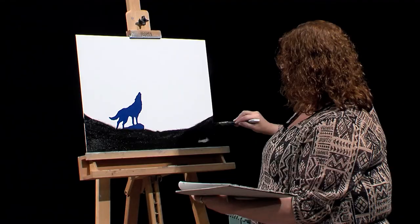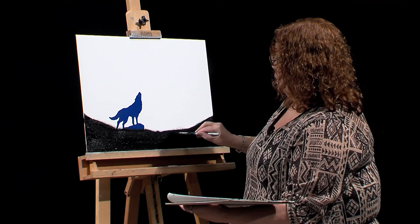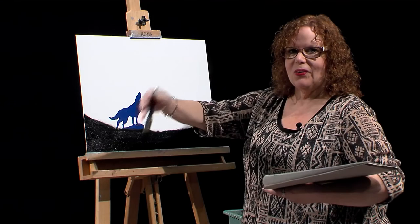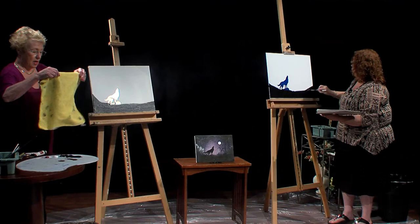I'm also using Wilson Bickford's giant palette. I use that in my classes, and it's a wonderful palette to have. When we're on the show, since we're both standing at an angle and our arms aren't that long, we tend to put it down or use a smaller one. But in reality, it's a wonderful palette for anybody.